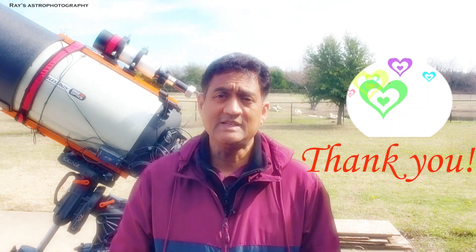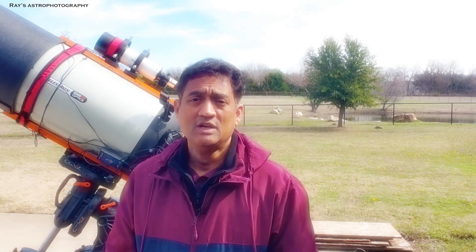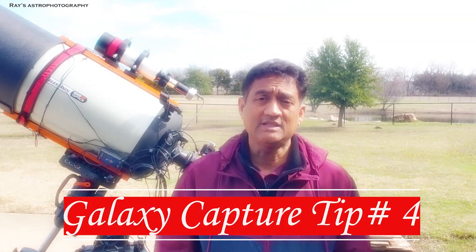Thank you for all the overwhelming support for the Galaxy Tips. I received quite a bit of positive compliments from all of you. So here is the next Galaxy Tip.